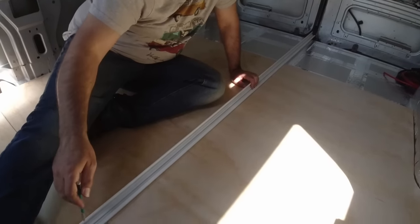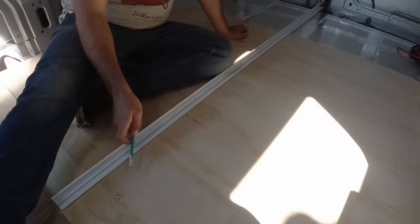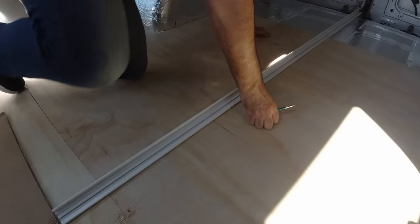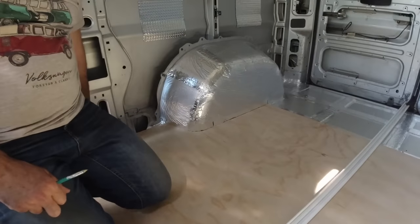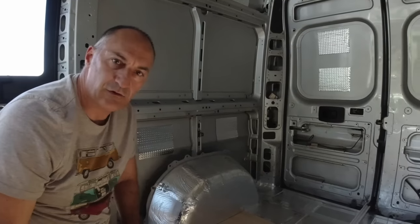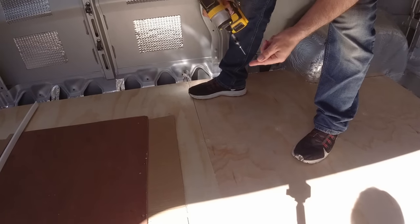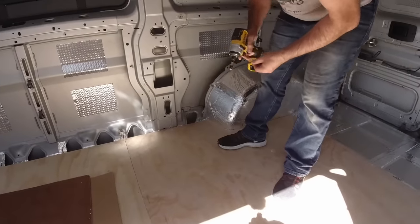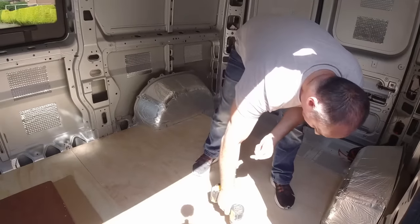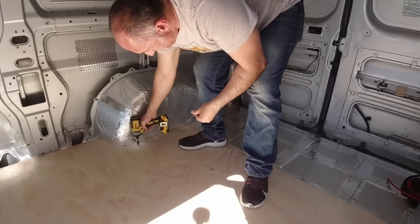Now it's just a case of extending our pencil lines — the centre line of all our battens — rolling those on the floor with a pencil mark so we can put our screws in and they'll fall straight into those battens. I've put marks up on the wheel arch and up on the wall, then run pencil lines across the board as well. All we have to do now is drill some pilot holes and screw it all down.